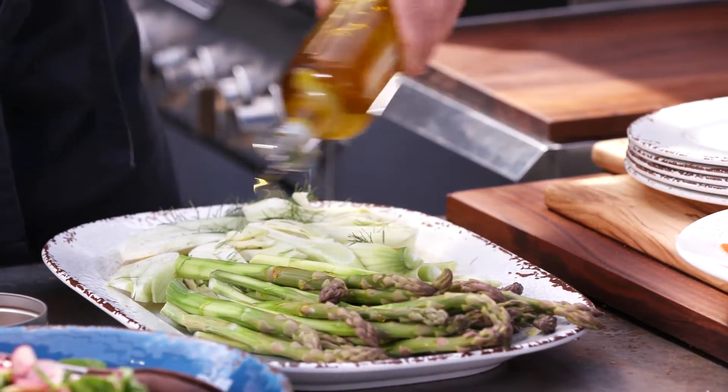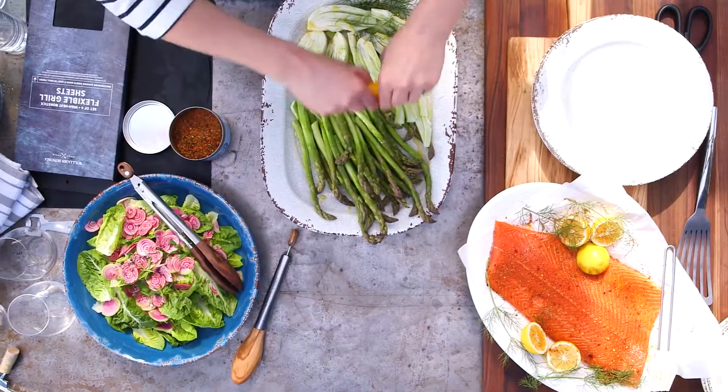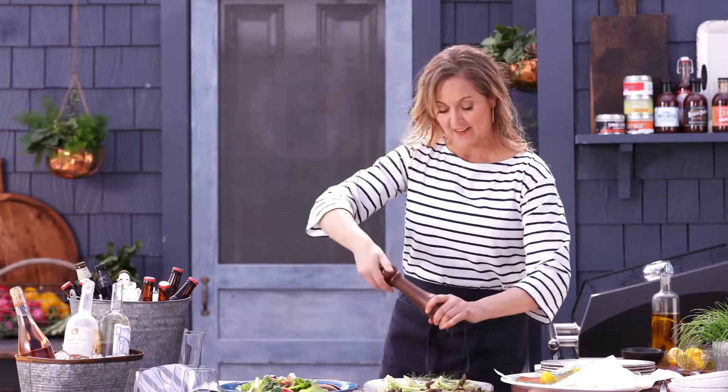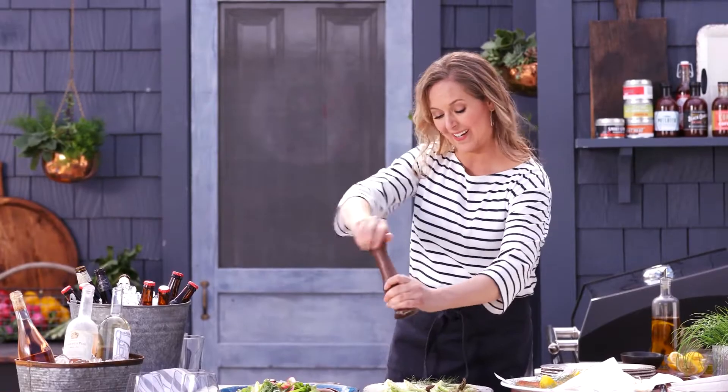Now let's season our veggies with some olive oil and a little bit of lemon juice. Always seasoning as I go, so let's add some salt and pepper. I've been preheating my grill so we'll be ready to go.